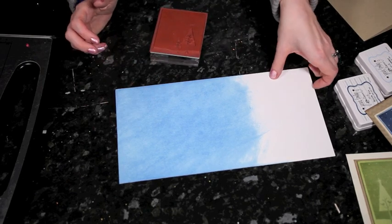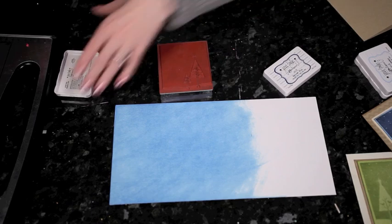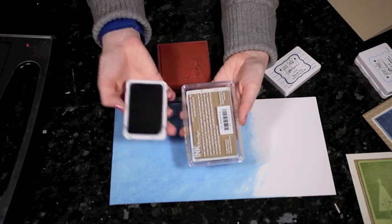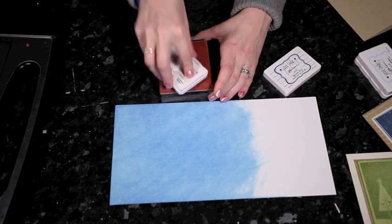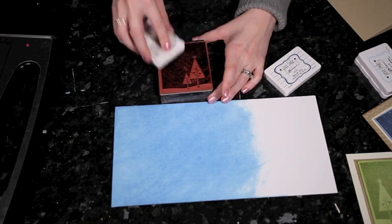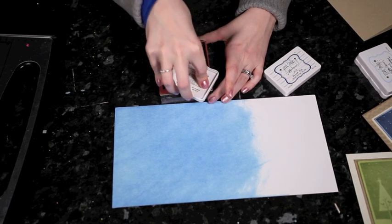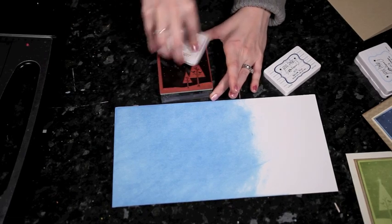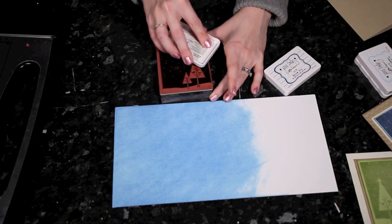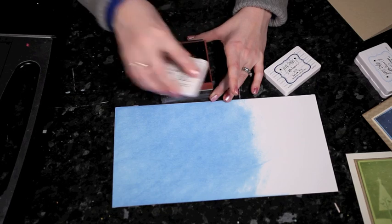I'll let this dry for a little bit — it doesn't take very long at all because it's a dye ink — and I'll ink up the big stamp. The Jenny Bolan ink pads are a little smaller than the usual ink pad, so on a large stamp you're going to want to take the ink pad in your hand and stamp onto the stamp rather than the other way around. This stamp has a big block of solid design and the picture of the tree comes out in the negative, so there's quite a lot of ink — I just keep stamping until it's all covered and there are no lines from the corners of the ink pad.